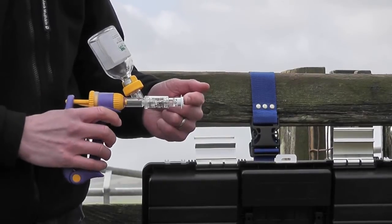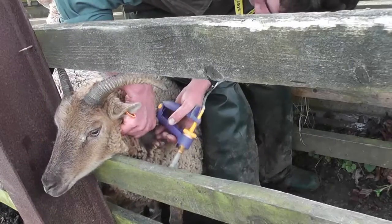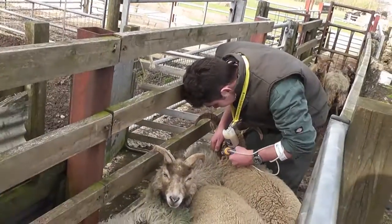Each Steri-Cap can be used up to 100 injections or three days from opening. We now see the system in use. To do a sub-Q injection just grab a fold of skin, insert the needle and deliver the dose. So you're just injecting as normal.